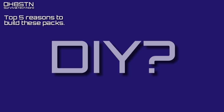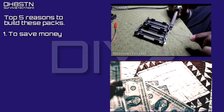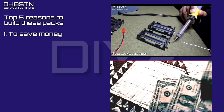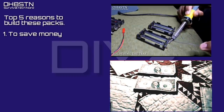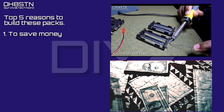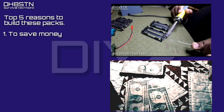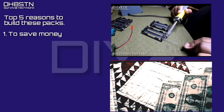Let me give you five reasons why you might want to build this battery project yourself. Number one on my list was saving money. It didn't take me very long to figure out I could build a better battery pack with better features and options using better components than what was commercially available if I did it myself. Definitely nothing wrong with those packs, but in the spirit of amateur radio, I wanted to build mine myself and do it while saving as much money as possible.